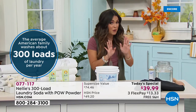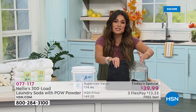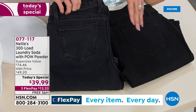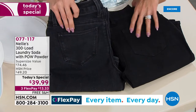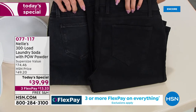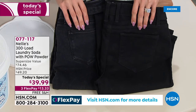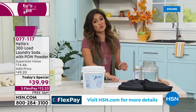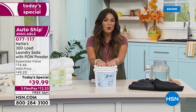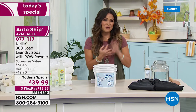This is a customer pick — it works. Tonight it's $39.99, a 34% savings off the super-size value. That breaks down to 13 cents per load, with free shipping and three flex payments. You'll notice a difference in your clothing — black jeans and red t-shirts washed in regular detergent look faded, while Nelly's keeps colors vibrant. You're saving money but also getting more longevity out of your clothing. Your washer looks so much cleaner with no residue and build-up.